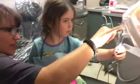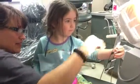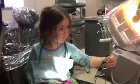Those are your forever teeth. They're hiding up high. Those are your teeth that we can see. Is that pretty good? Yeah. Want to show your mom?